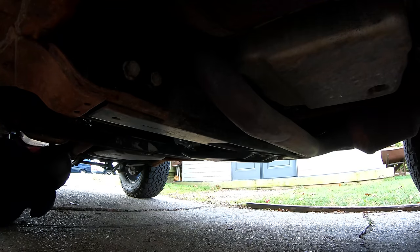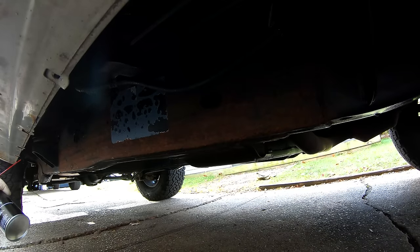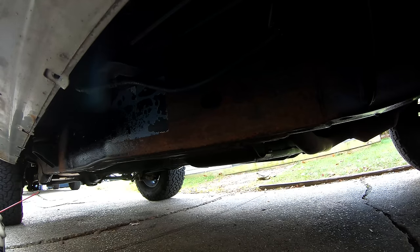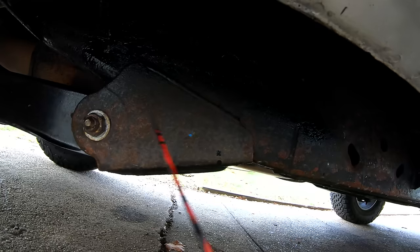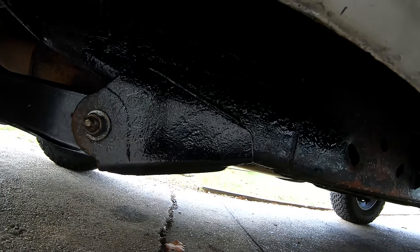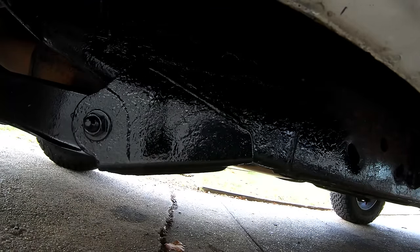Man, this sucks. All right, so I think I'm pretty much done applying the coating — what a friggin' mess that was. I just had to go take a shower. I had to use rubbing alcohol to try to get this stuff off my hands and off my face. Eventually I decided to use a face mask with goggles and the hood on, and that managed to keep a lot of the drip and stuff off me.